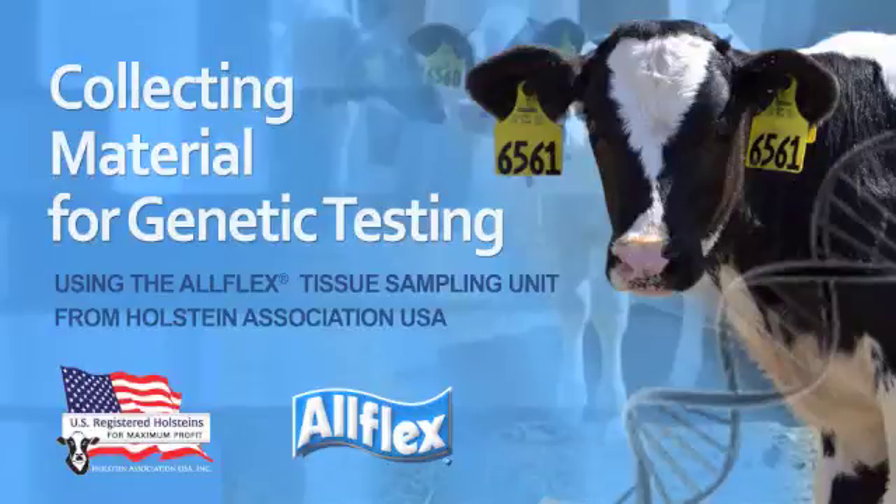Holstein Association USA has partnered with Allflex USA to provide dairy producers with high-quality ear tags that are suitable for meeting registry requirements and practical for on-farm management for over a decade. We are pleased to take another step in this partnership by offering breeders an alternative option for collecting genetic material from their cattle for genomic and other genetic tests. This method of tissue collection can be done quickly on animals of any age, from newborn calves to mature cows, with minimal discomfort to the animal. This video will demonstrate the proper usage of the Allflex tissue sampling unit.